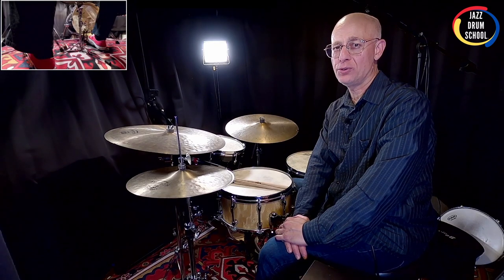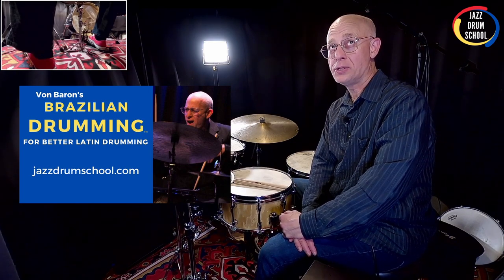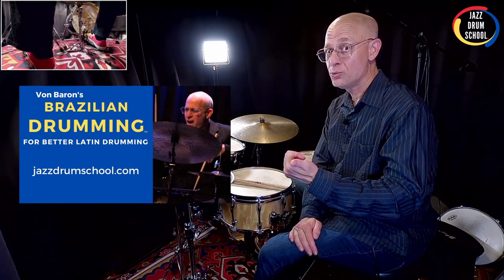I was playing a little bit of Bossa Nova for you. If you're looking to get your Brazilian drumming together, I encourage you to check out my Brazilian drumming course at jazzdrumschool.com. You can click on the link up here and down below in the description. You'll learn how to play Bossa Nova, Samba, and another really cool groove called Baião, like a champ.